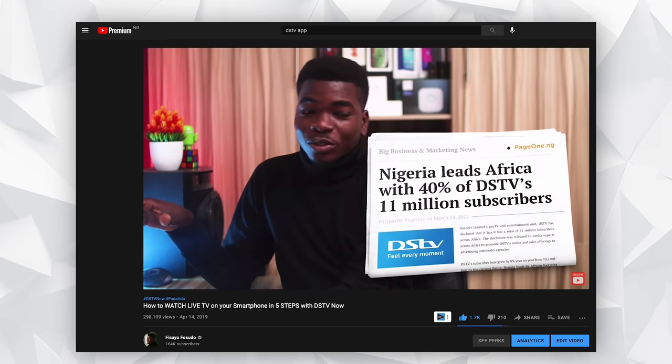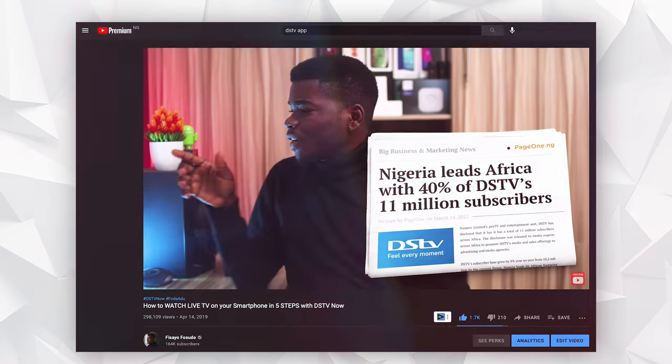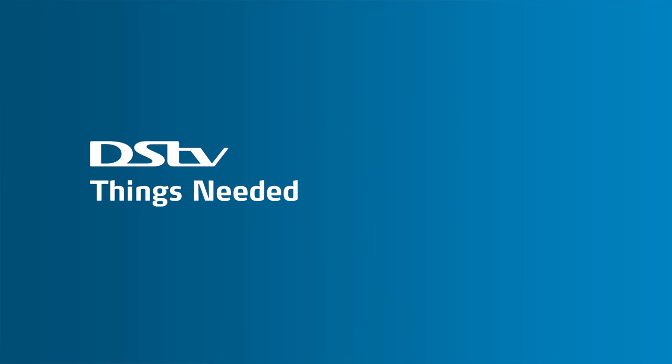Before we begin, I made a video about the DSTV app 2 years ago which a lot of people watched. However, this video is longer and will have a lot more details and updates for you. First things first, what do you need to get started with watching hundreds of live TV channels and shows all on your smartphone?